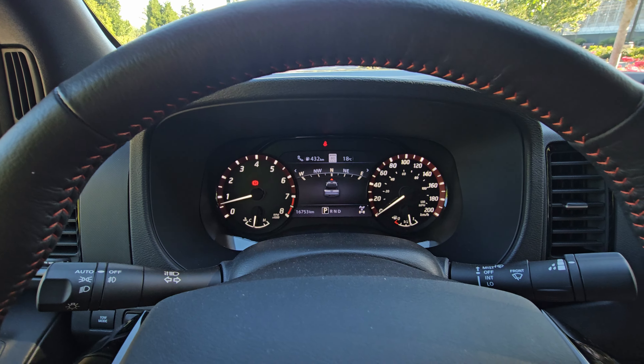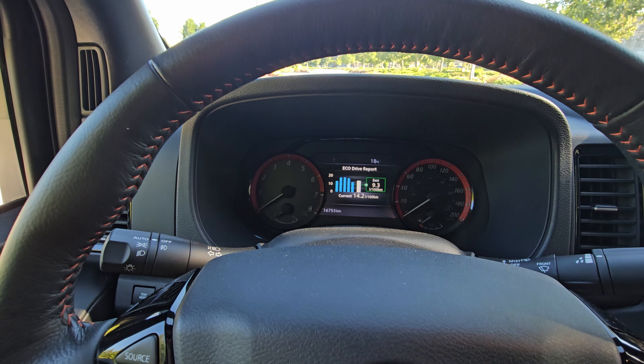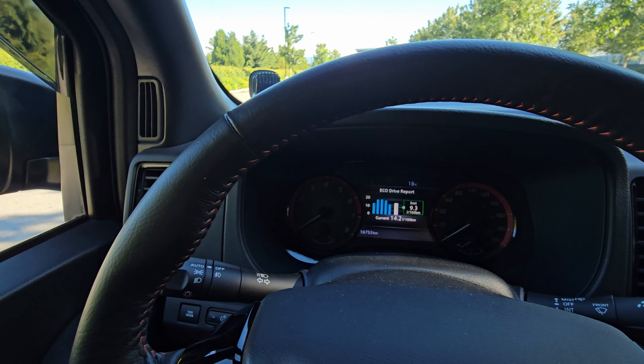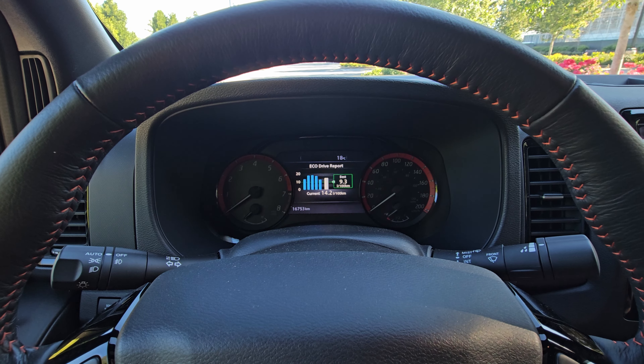So what I mean by that is right now you can see it's running. We come down here, we'll turn it off — everything shuts down nice and quiet just like that. People are wondering why sometimes when they turn their truck off it beeps and gives them an alarm.